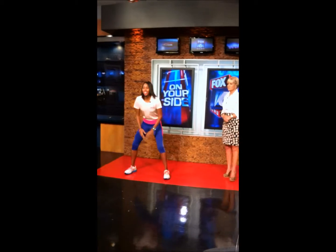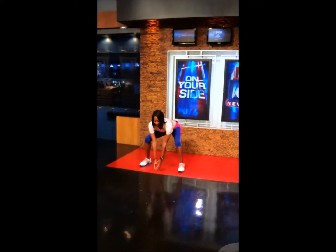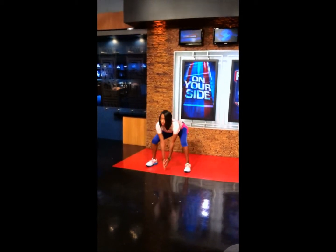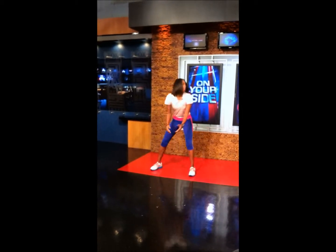Let's start off with the snap. We're going to get our feet a short distance apart. Kind of like snapping a football. This exercise is working on the hamstrings, the glutes, and the quads.